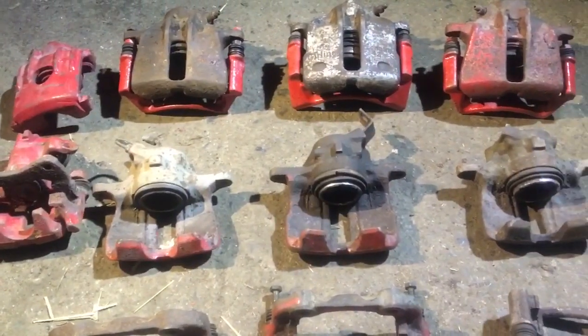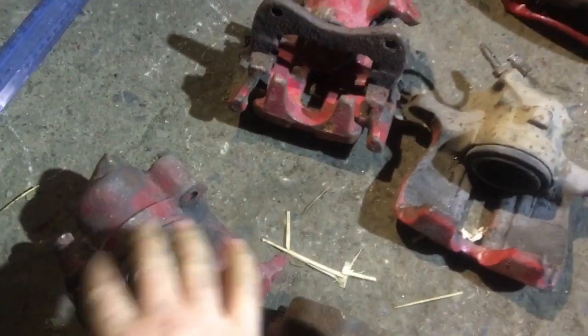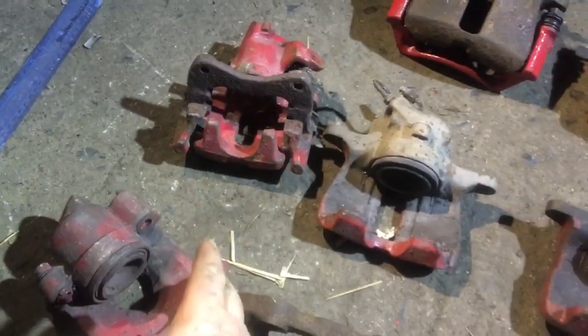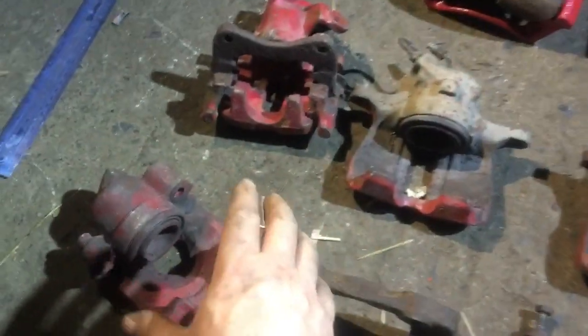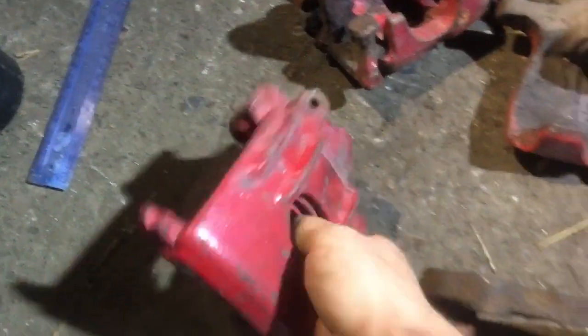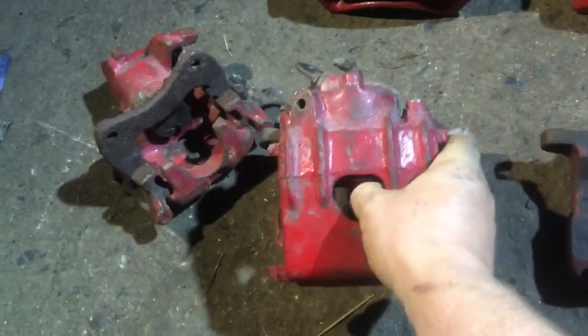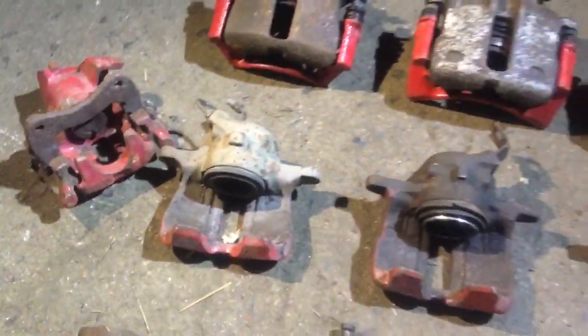These are Mark I Golf brakes — the carrier gap is only 80mm so they won't fit on a bigger car, and the bigger brakes won't fit the smaller Mark I holes. Looking at the hub you can see a big difference: Mark II hubs have wings on the outside, while Mark I do not.